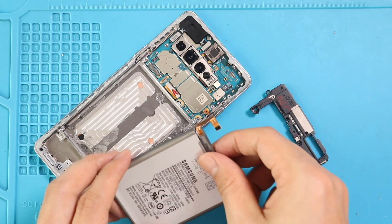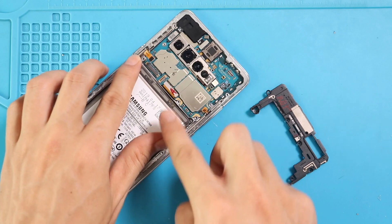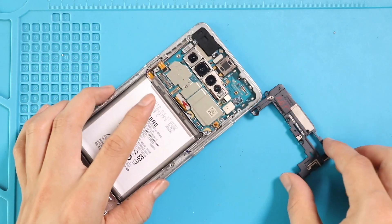Next, place the battery with adhesive. Next, secure the logic board frame by adding four screws.